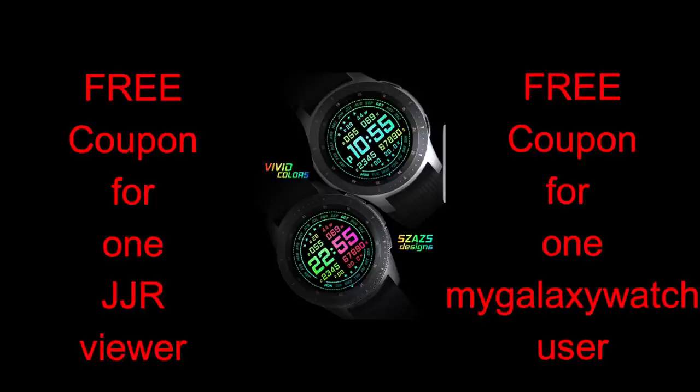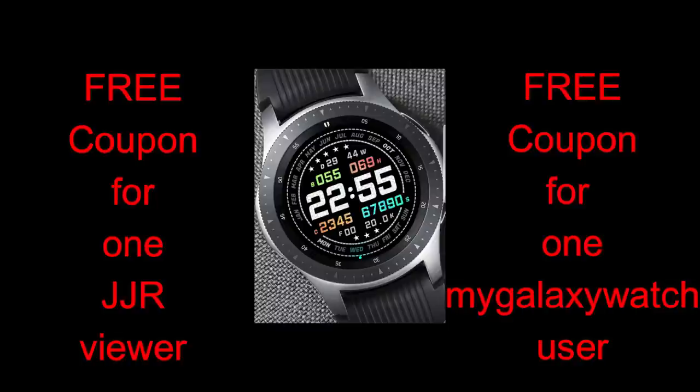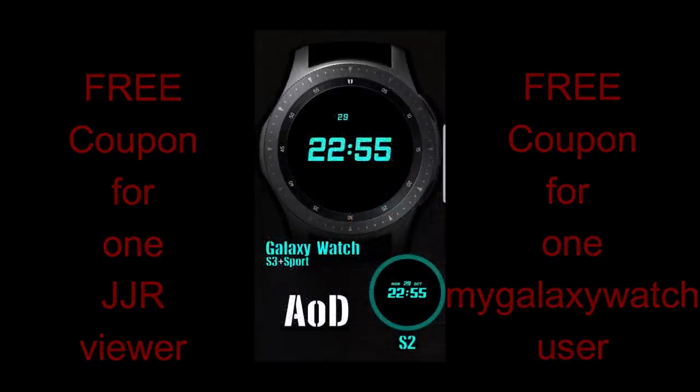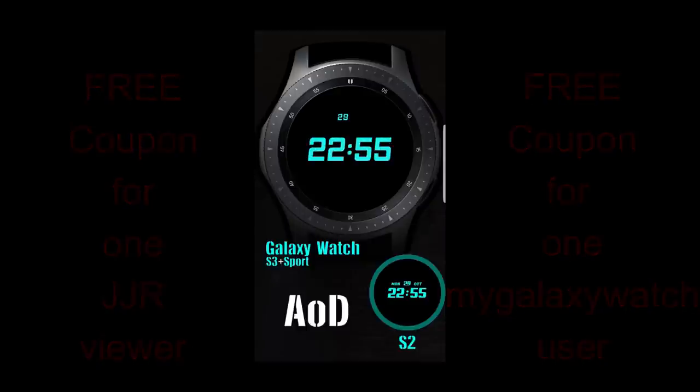And as always, I'm going to be giving away two free coupon codes for this one, with one coupon going to a viewer here, and the other one going to a registered user on the MyGalaxyWatch.com website. So double the coupons and double the chances to win, as long as you've signed up to the site. Let's go check out this new face called Vivid Sport.